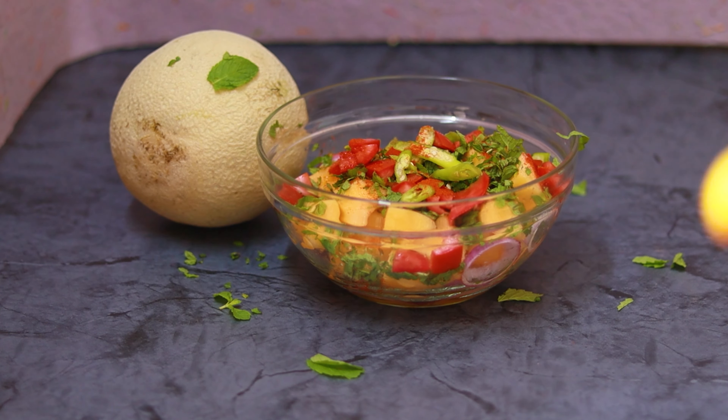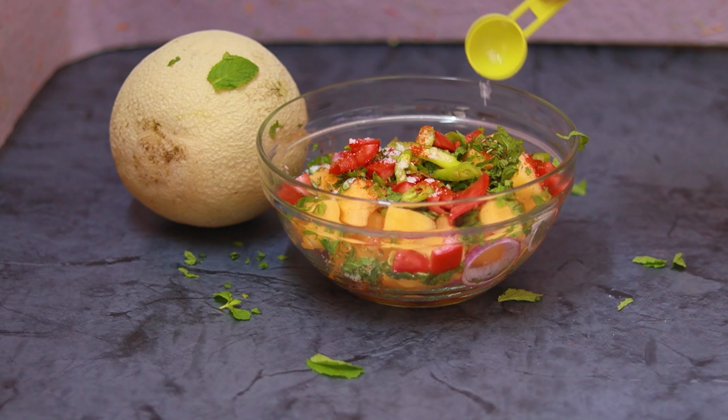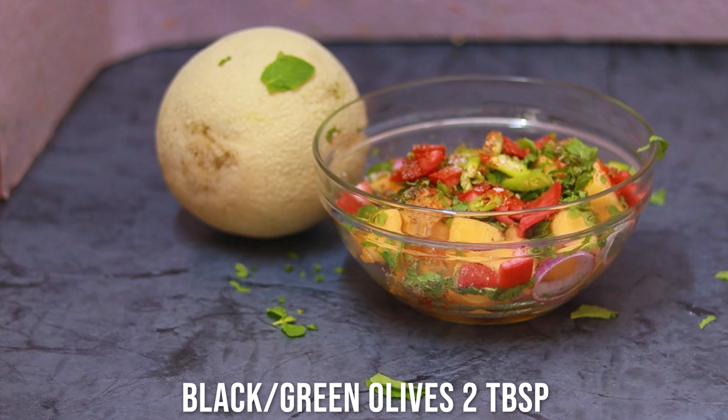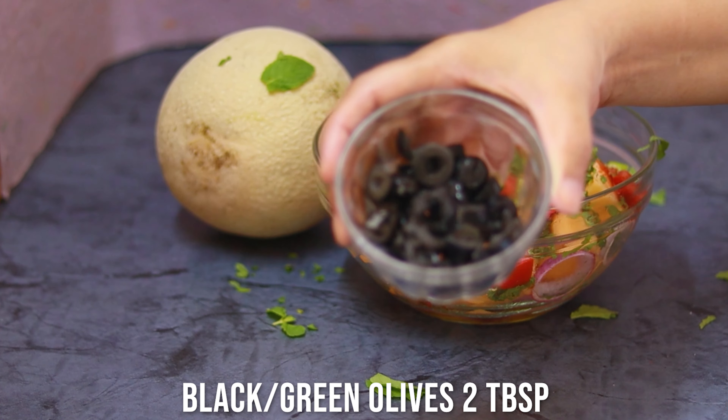Some red chili powder goes in — green chilies and red chili powder, what more do you want in life! Now I'm adding some salt. You should add salt only when you're about to eat the salad, otherwise the vegetables lose their crunchiness. This is best served chilled. Add some black pepper powder and some black or green olives — whichever you have — that gives a lovely flavor to this Mediterranean cantaloupe salad.